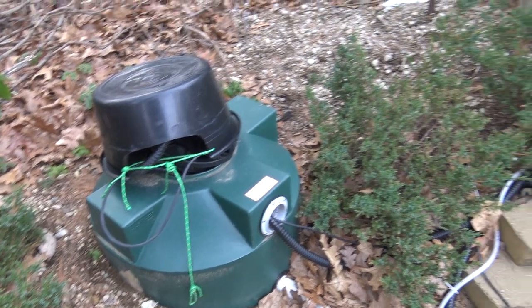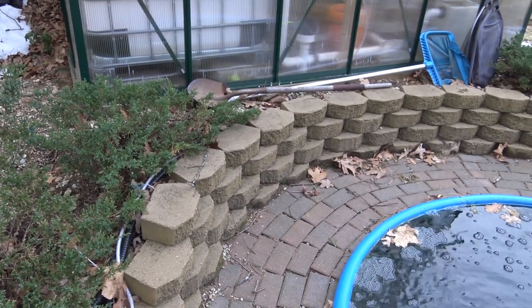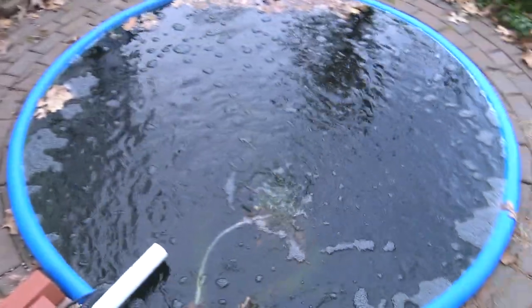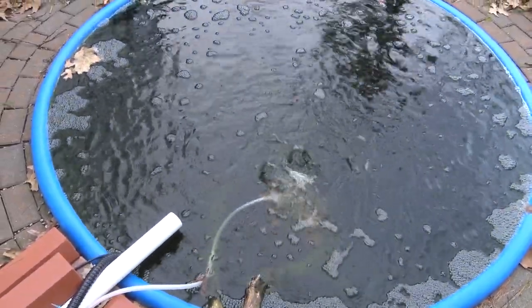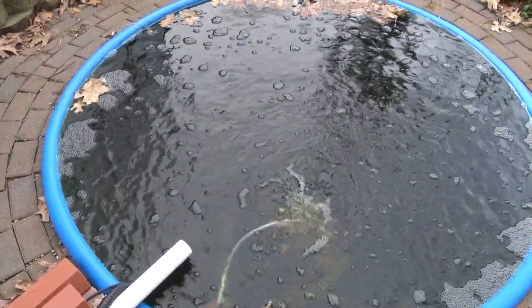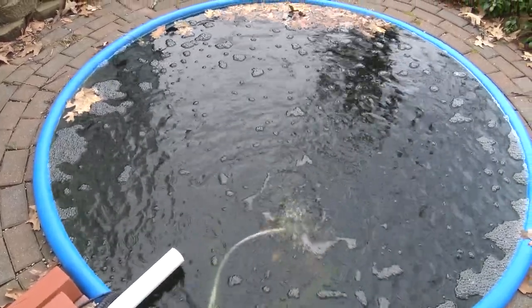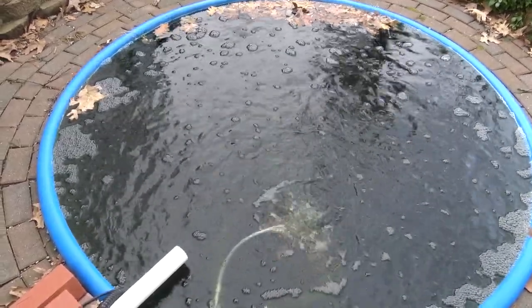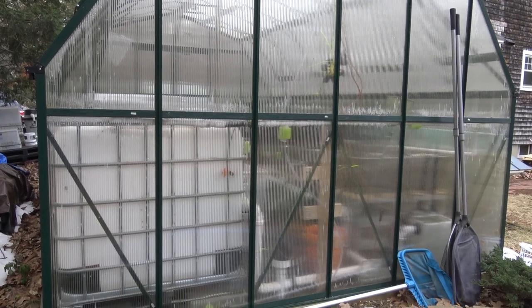The goldfish are not visible today — it's just way too cold. They're all four feet down at the bottom and not going to come up to the top anytime soon. In future videos I'm sure you'll see them; they've grown quite a bit. It's getting kind of cold out here. It's a little warmer in the greenhouse, so let's go take a look at what I've been up to in there.